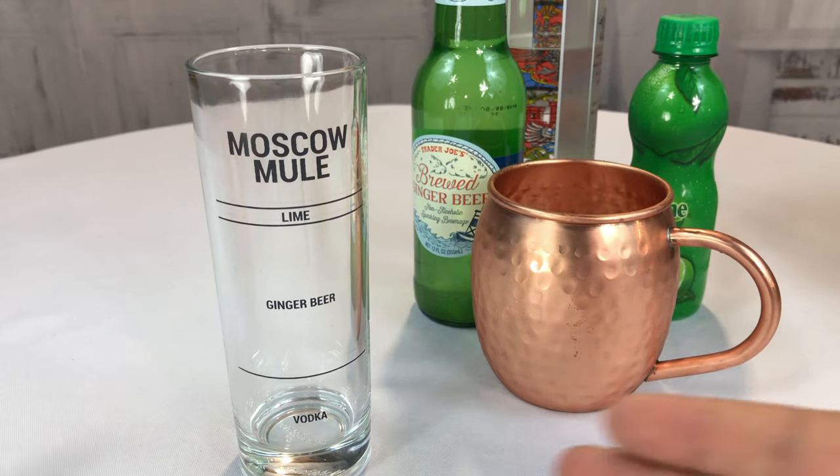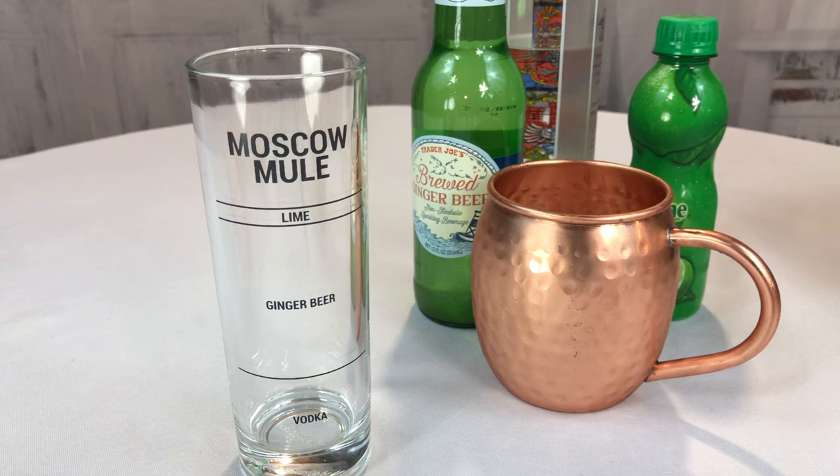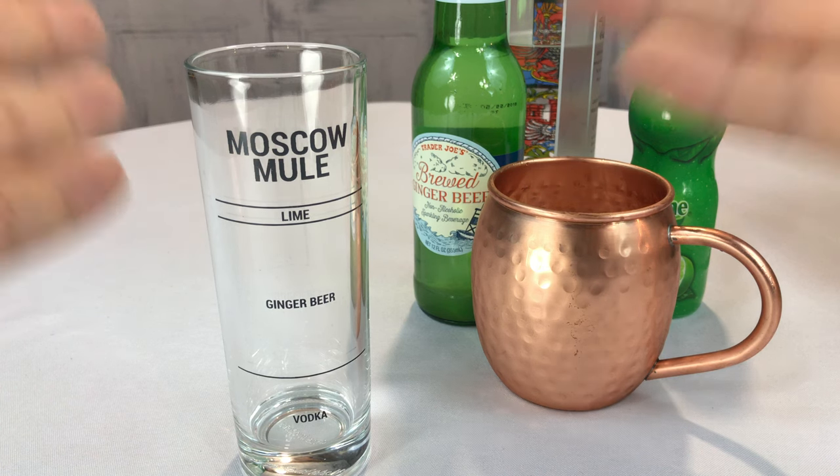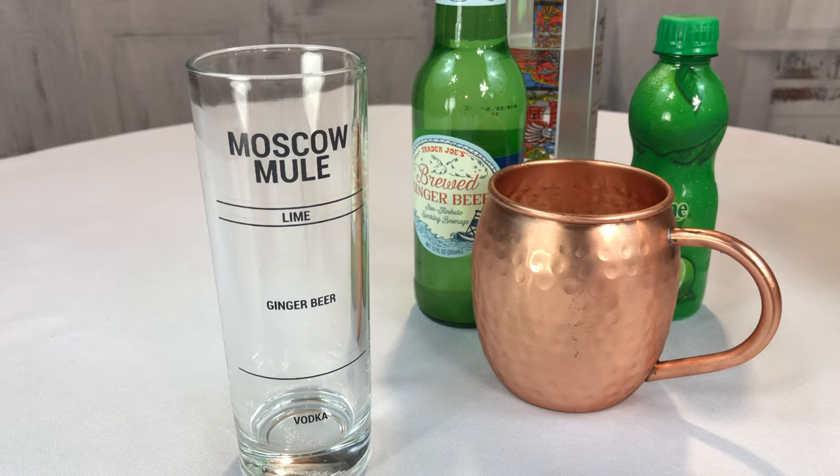Now I kind of know that vodka, ginger beer, and lime go into Moscow Mules and you may have all these things, but making a consistent Moscow Mule can be tough. One of the things I realized is I bought some pre-made Moscow Mule drink and it was expensive, really expensive, and I thought I should be making it on my own. But knowing what the recipe is and making a consistent glass is tough.